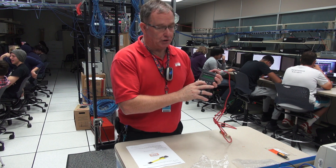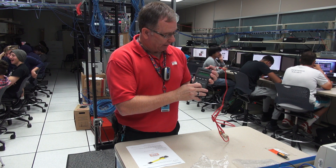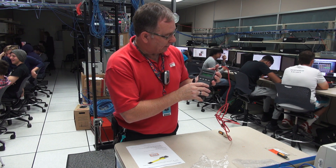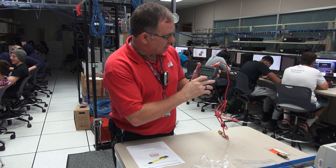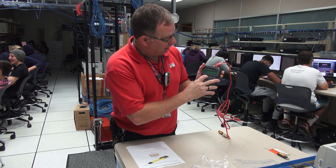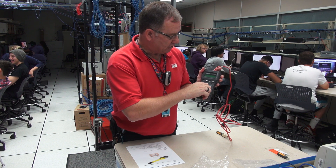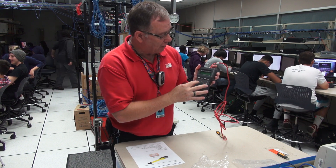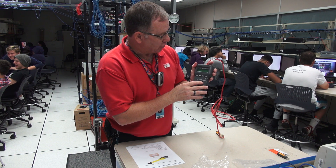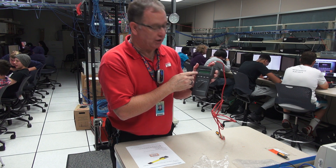Being able to interpret this readout is important so you can determine whether a cable is really good or bad. In the length position, it tells me miswire again and shows me by individual pairs — one and two are miswired and six feet long, three and six are miswired. But four and five and seven and eight do not say miswire — those are wired correctly and they're six feet long. The wire map in this position is identical to what we saw in test — the first two pairs, the orange and the green pair, are blinking, but I've already interpreted that this is a good crossover cable.